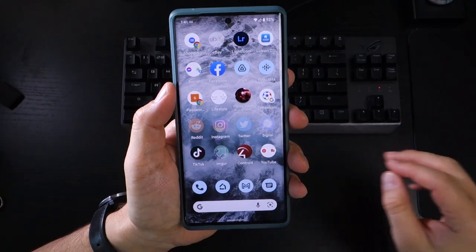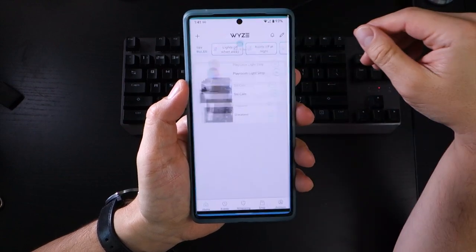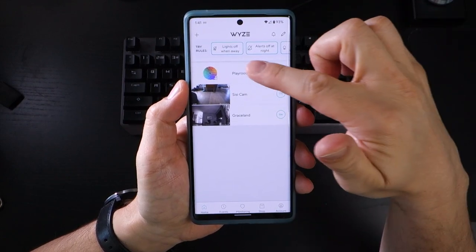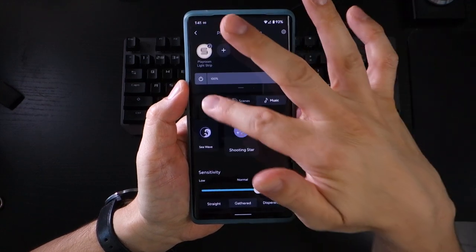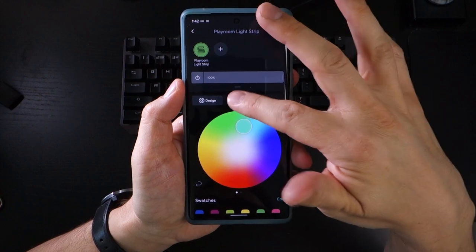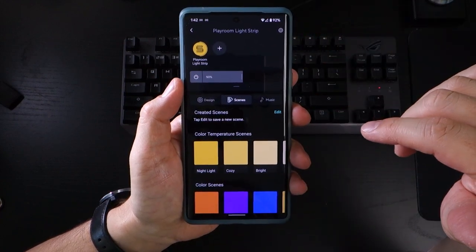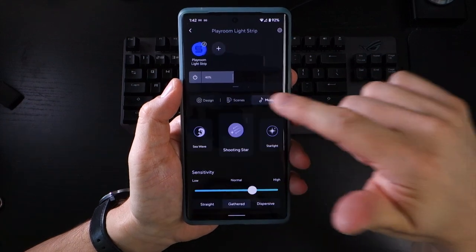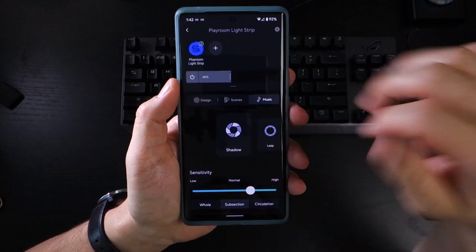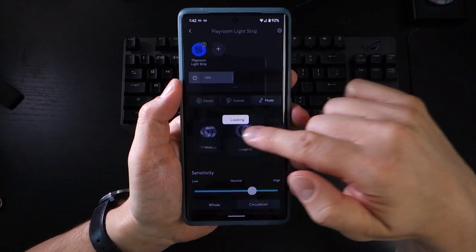The setup for the Wyze app is very straightforward if you're installing your light strip for the first time — just follow the step-by-step instructions. When connected, tap on the light strip icon and you'll be presented with three options to control the light. The Design tab gives you basic colour control for the entire length of the strip. Scenes gives you preset options for settings like night light through to super bright. And the third tab is Music, which is the most fun — here you can animate the way the LEDs behave, using the phone's microphone to transpose the audio it hears into light patterns.